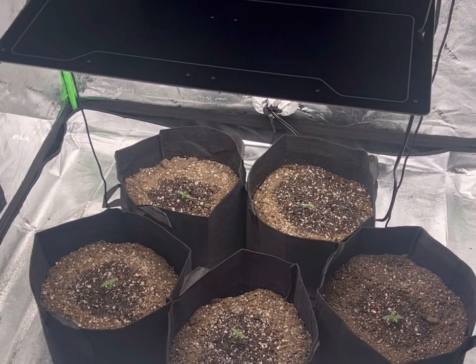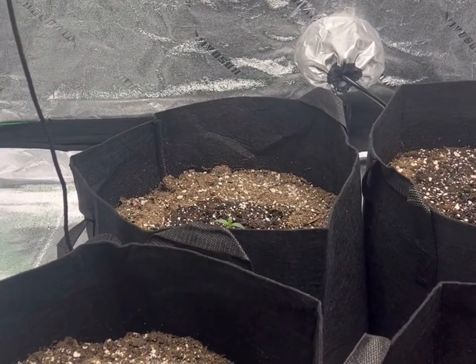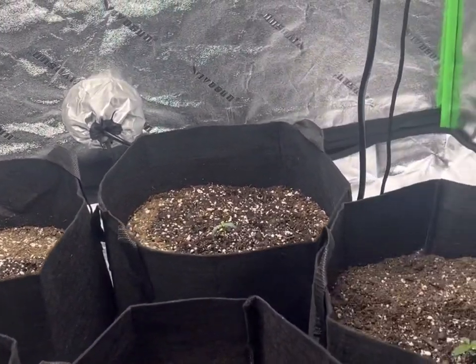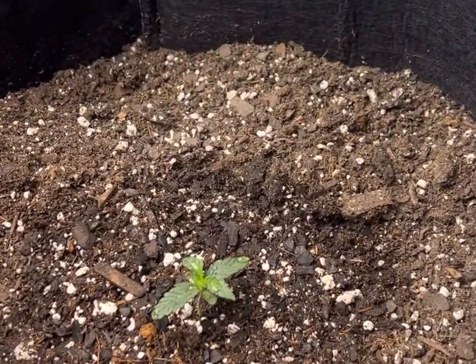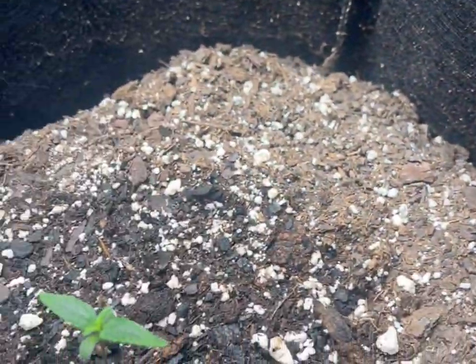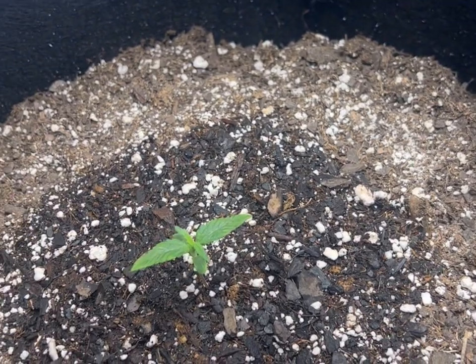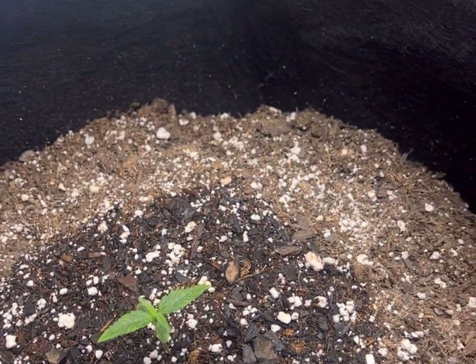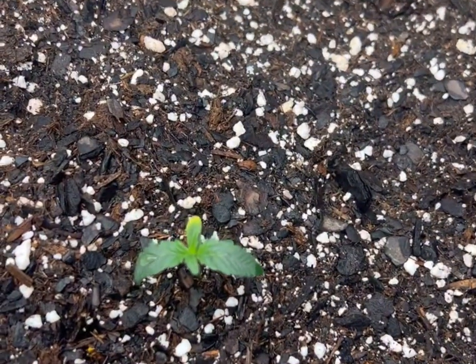We've got five plants going right now, two different strains — we've got Durban Sunrise and we've got Double Grape. This is about one week after we started the process. This one's looking pretty good, not too bad at all. The only one that's not doing so hot is this guy over here.